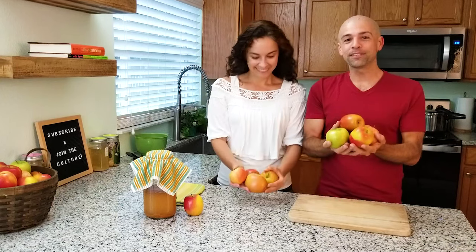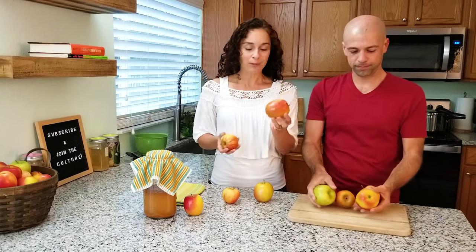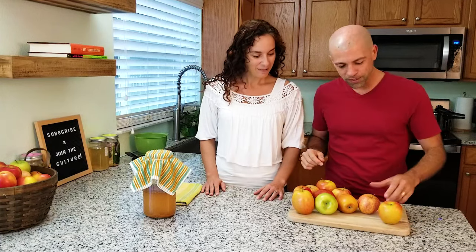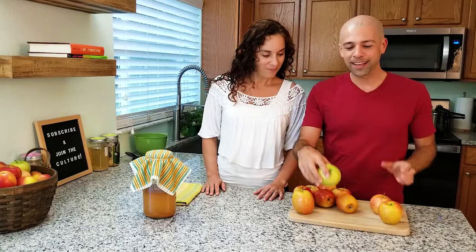The first ingredient is apples, and getting the best flavor requires a variety of apples. Today we're using a combination of jazz apples, gala apples, and a Granny Smith apple. The main apple is the jazz apple — slightly sweet and slightly tart at the same time. For apple cider you want sweet but also that little bit of sourness and maybe some tannic quality. The gala apple is almost all sweet, and the Granny Smith rounds out the flavor by providing a lot of the sourness.